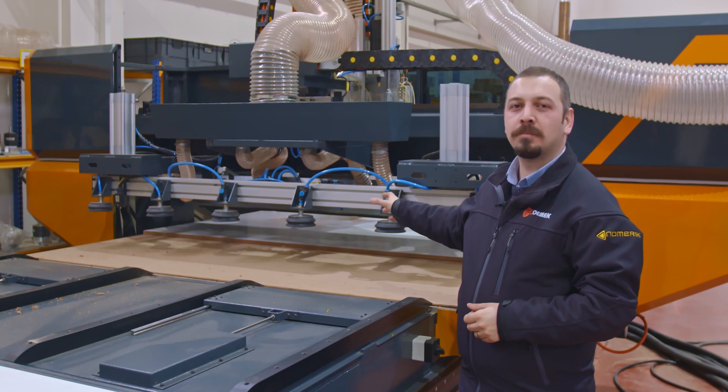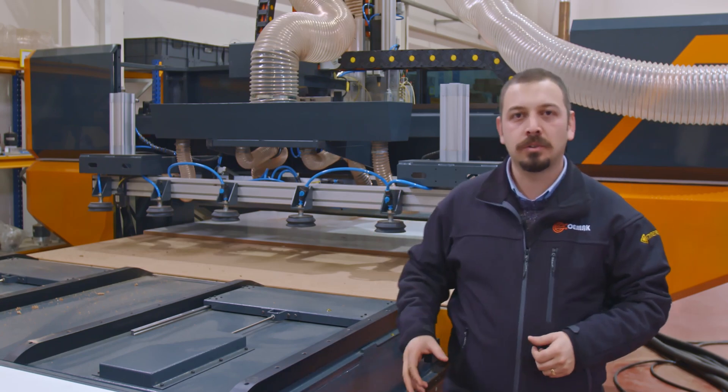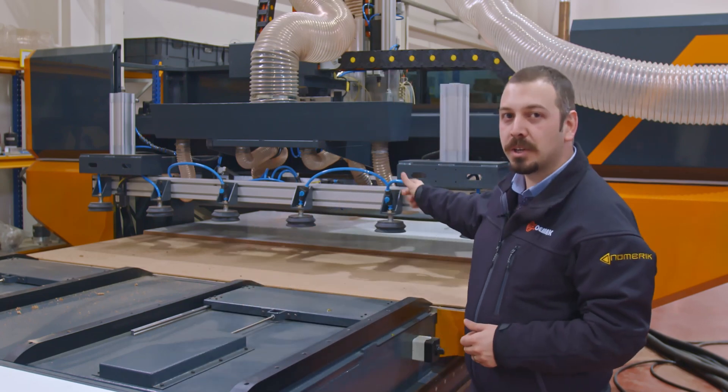These suction cups are the most important part of our automatic loading system. When it's their turn, they will come onto the lifting system, grab the piece, and take it to the machining center.